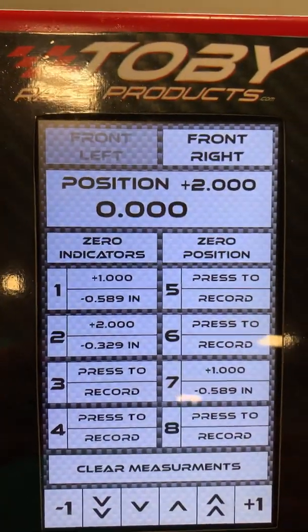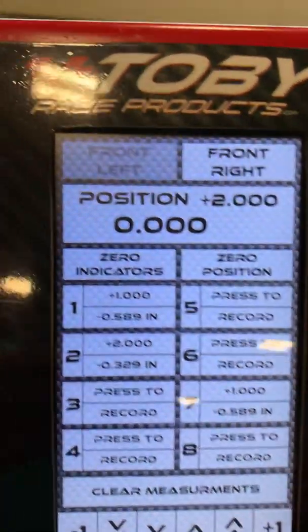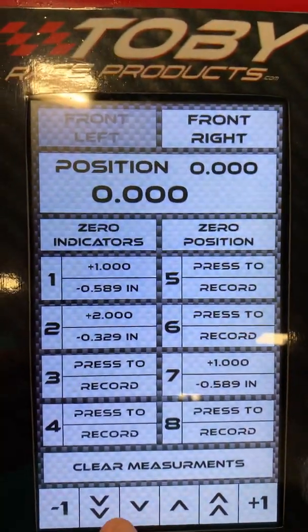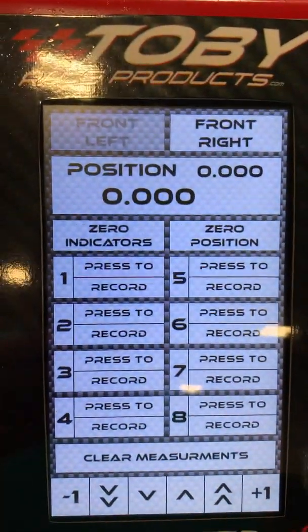You can then make the adjustments on your car and keep doing your readings to see whether you're going in the right direction or not. If you wanted to, you could zero out your indicator, zero out your position, and if you needed to clear out all of your measurements, you can hit clear out and it will clear them all out.